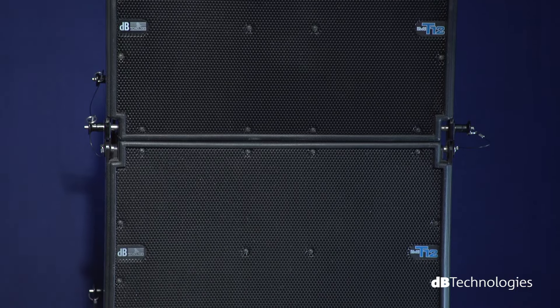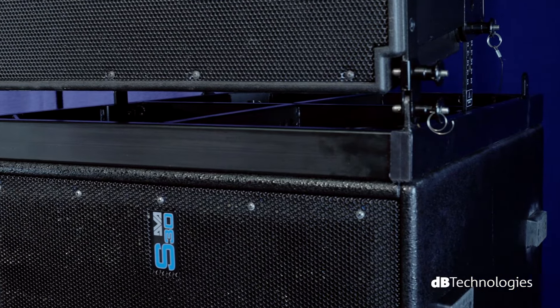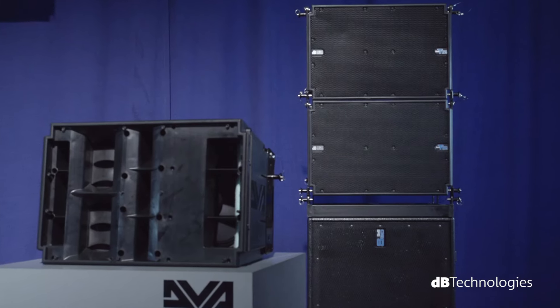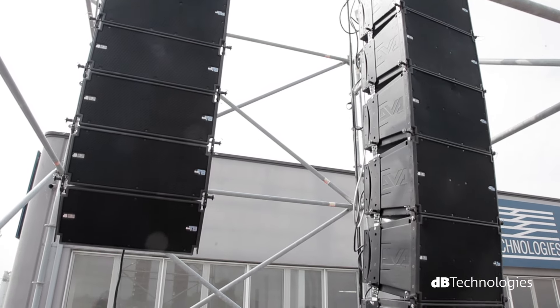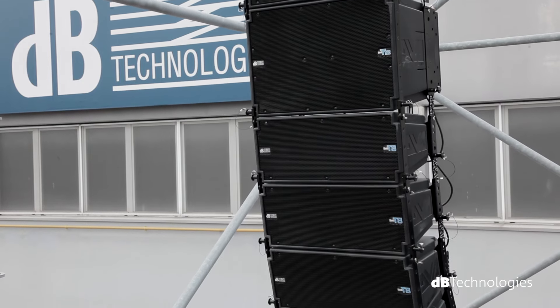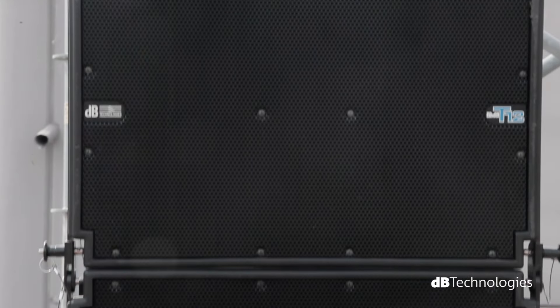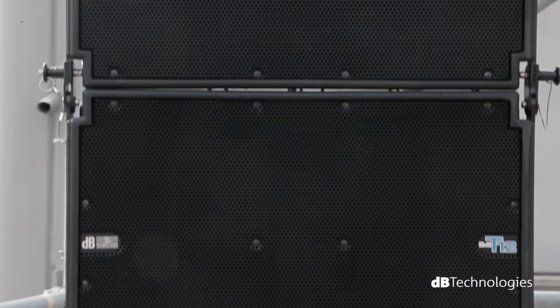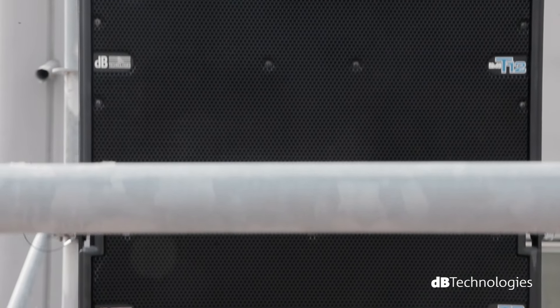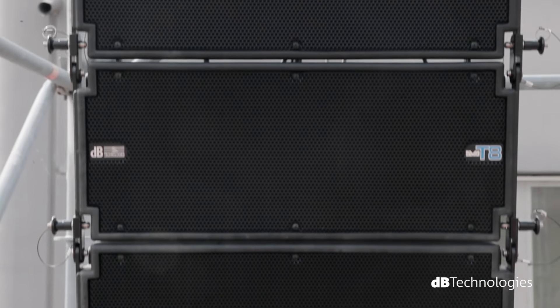If turned upside down, these same Flybars can also create a stacked configuration, such as two T12 units on top of a sub DVA S30N. The unique feature of the DVA-T series is the mechanical and acoustic compatibility between line array modules from the same family, guaranteeing a high level of versatility in both use and configuration. As an example, through combining the DVA-T12 with the DVA-T8 module, an outstanding level of performance is achieved.